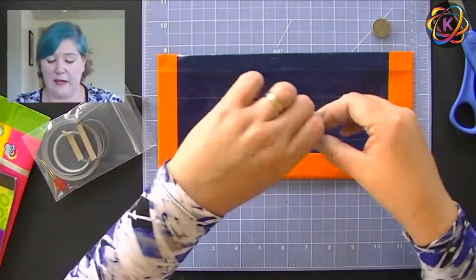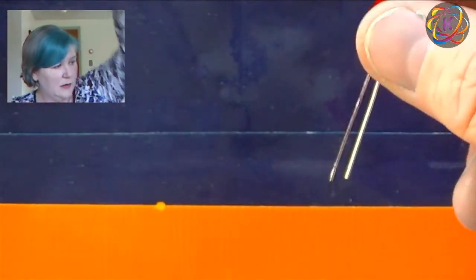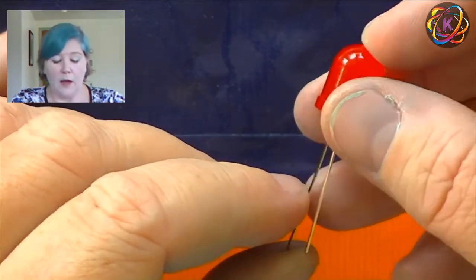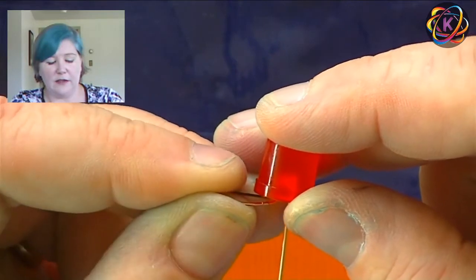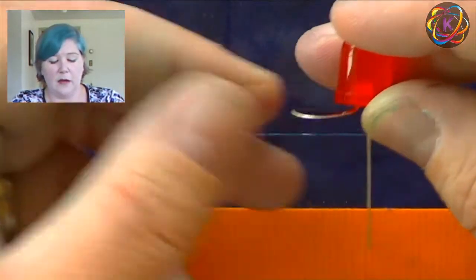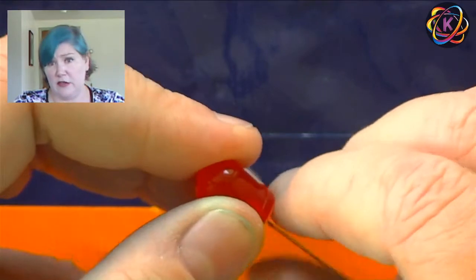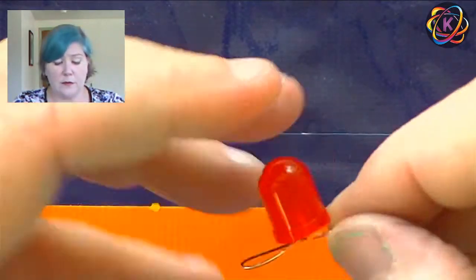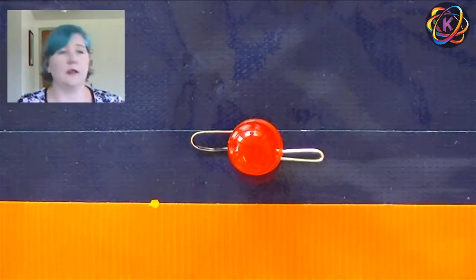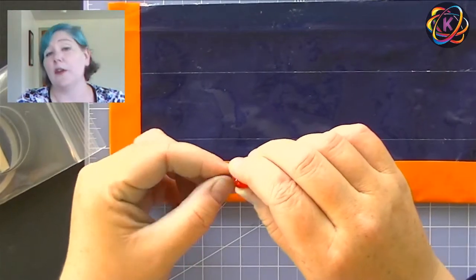The first thing we need to do is take our LED and gently fold the leads out — up and out. Be very gentle with this because they can break; if that happens, you can't use that LED. If you have needle nose pliers, that might be a great idea to use. So now you can see I've made little bunny ears — that's what I call them. You'll notice that one still has the Sharpie marker on it, so I know that's my positive lead.